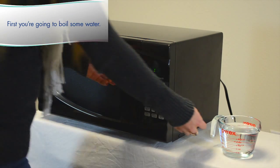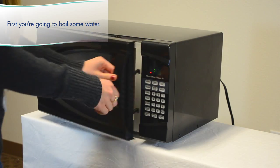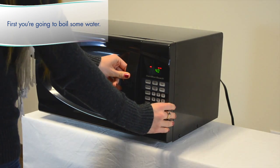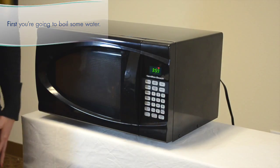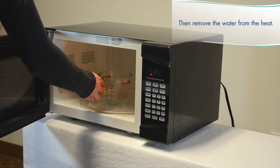First you're going to boil some water, then remove the water from the heat.